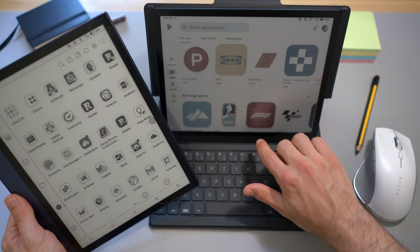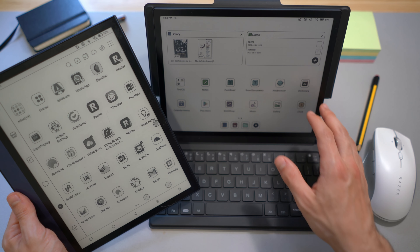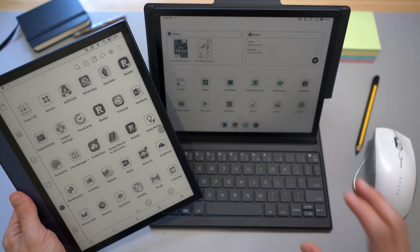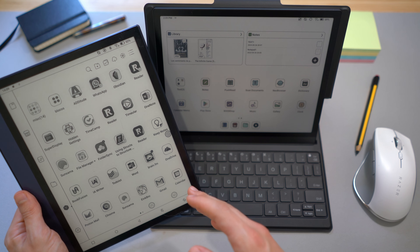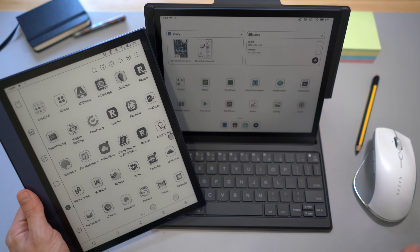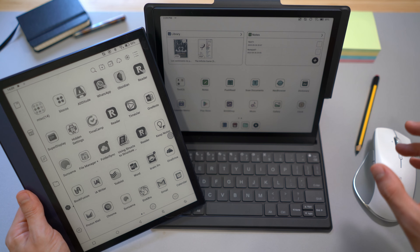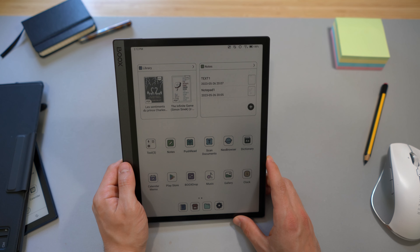I could totally see myself coding on this device, using it as an external screen, and watching educational videos with it. Very, very good first impressions — I'm really impressed. Stay tuned for a full review where I will go through all the features, compare it to the Note Air 2, compare it to the first generation Boox Max, and make screen comparisons using each tablet as an external screen for my PC. Thanks for watching and see you for the next video.